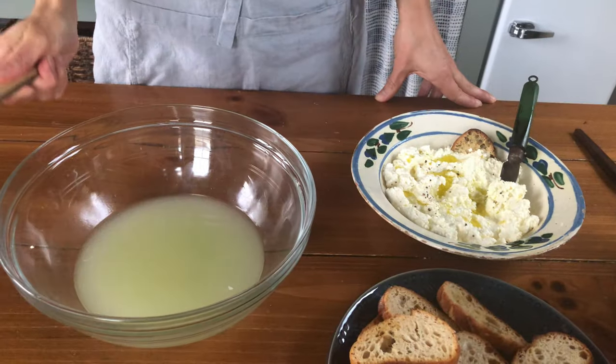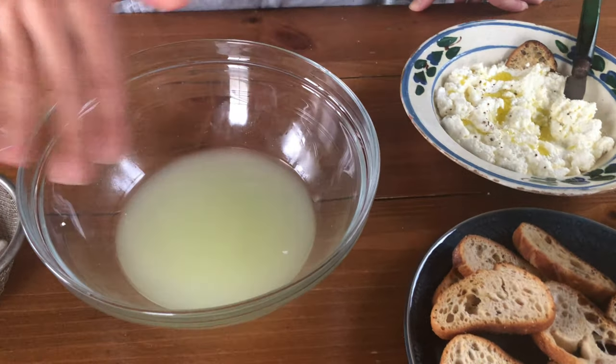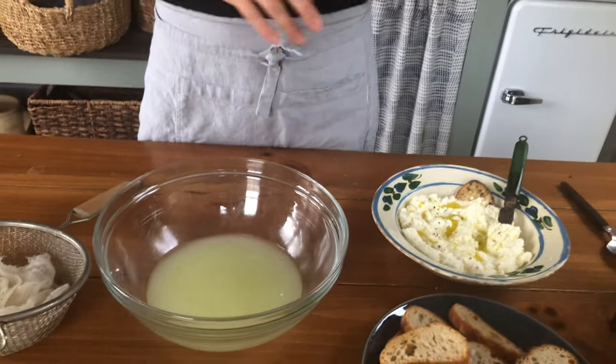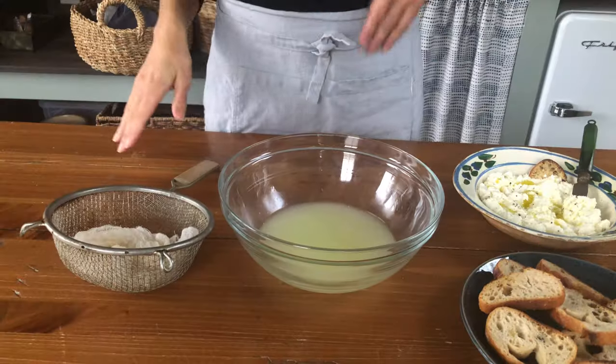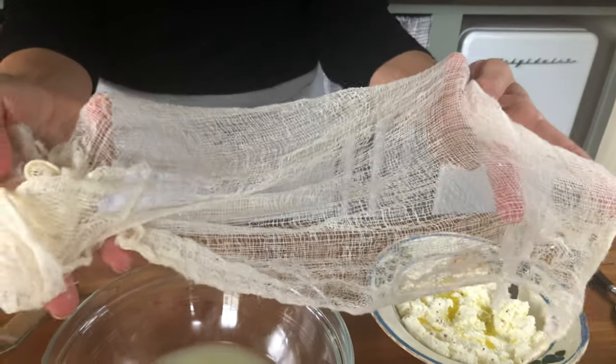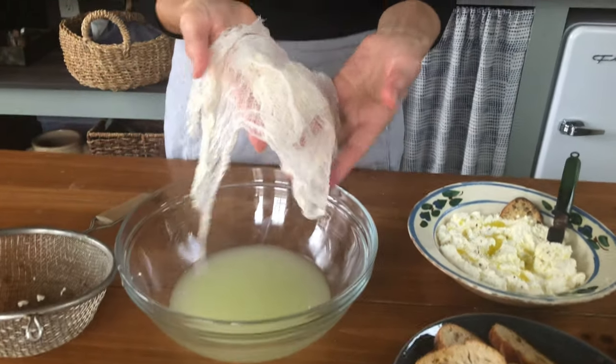This ricotta is still warm — pleasingly warm — and it's fluffy and super creamy, just melting in my mouth. With the crunchy sourdough crostini, it's like a home run. This is the leftover whey after the ricotta strains — you can actually reuse it. It tastes a little tangy and has a little salt in it; use it in bread baking — excellent for sourdough bread, sourdough pizza, focaccia — or even in a smoothie. Also, don't throw out your cheesecloth; wash it in mild soapy water, rinse it out, drape it over the back of a chair, and let it air dry.